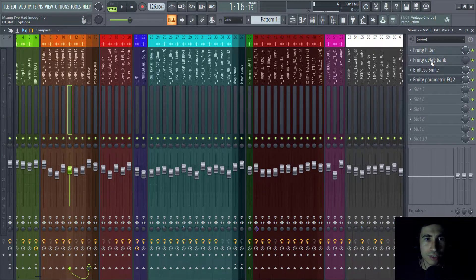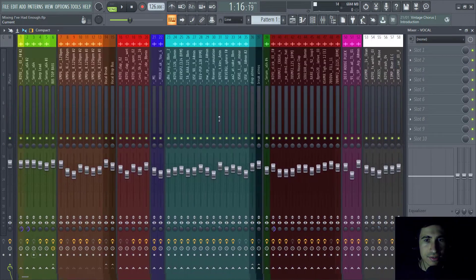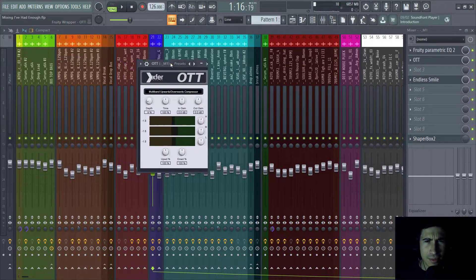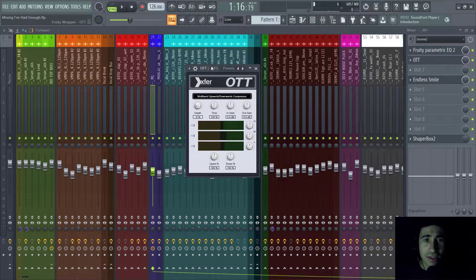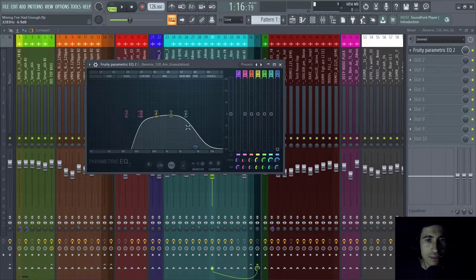The main vocal has some plugins but only for automation — no mixing purposes. For the piano in the drop's second part, as always a low cut and an OTT, same as I used in the production project. For the atmospheres, I always cut the low end and high end because atmospheres need to stay in the background. I don't want a strong high end or low end — they're more stereo, with more reverb, just sitting in the middle.